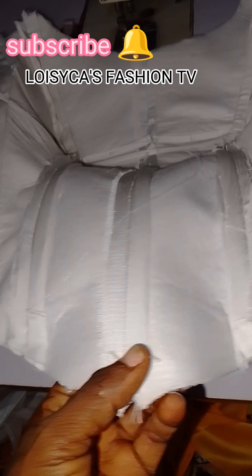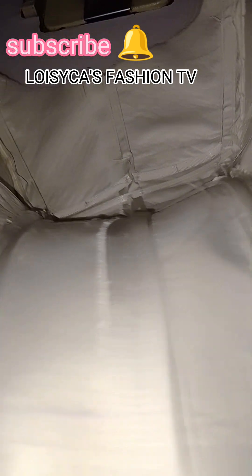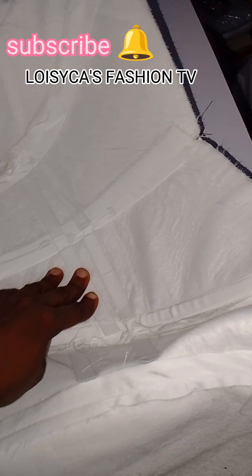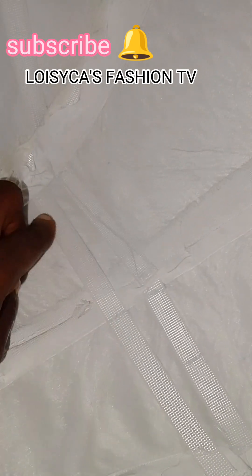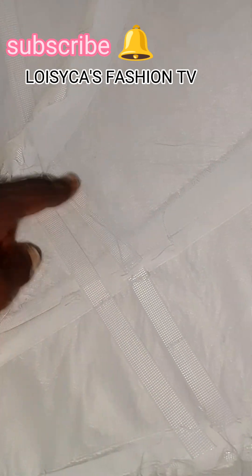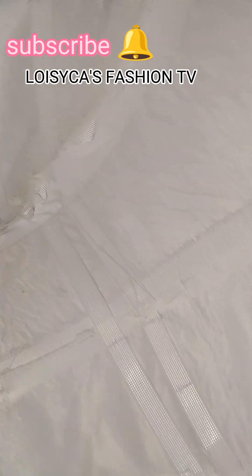Hi guys, this is Loisika Fashion Concepts on my TV channel, Loisika Fashion TV. Here is a princess bustier corset. Take attention to the middle part, the deep part here. I'm touching — you're seeing. I did a cage work here on my bust. Here is the busty part of it, and the middle part, the center part of the front bust. I did a cage work, two lines.